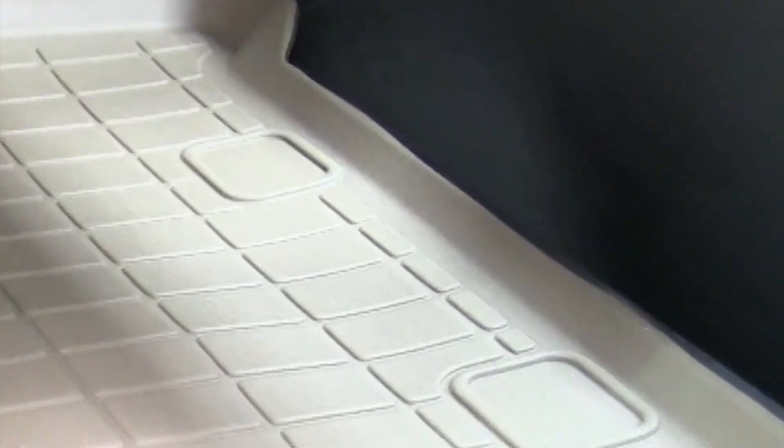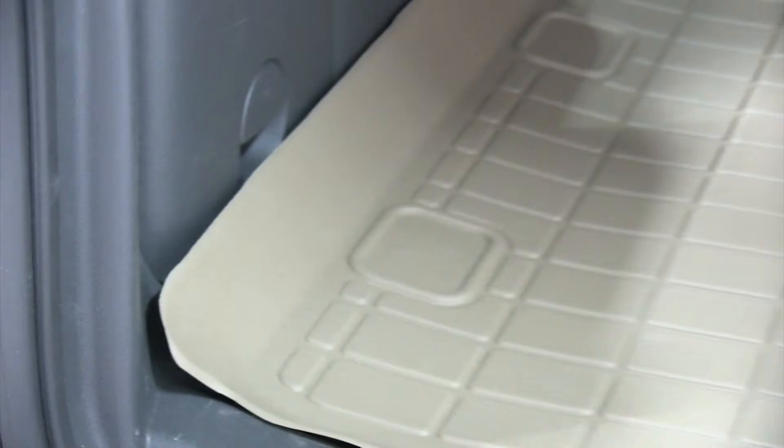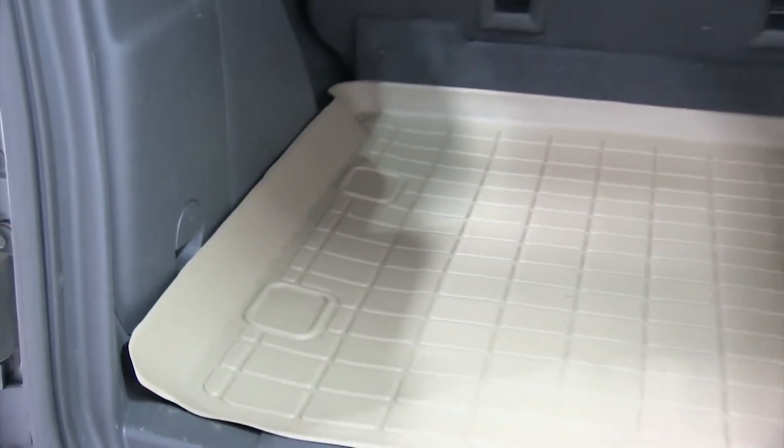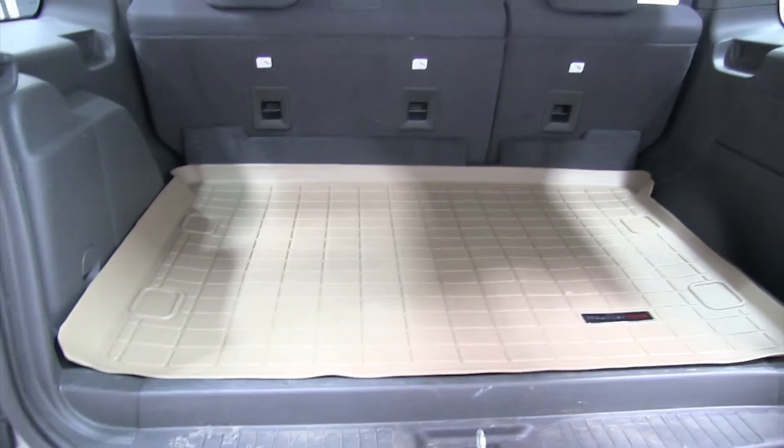Because the WeatherTech liners are molded to fit the shape of the vehicle's floorboard, they're not going to slide or move around like your typical floor mat will. This will help contain all of the dirt, mud and debris that gets tracked into your vehicle. It also has built-in channels or moldings to help keep fluid towards the center of the mat and away from the edges.